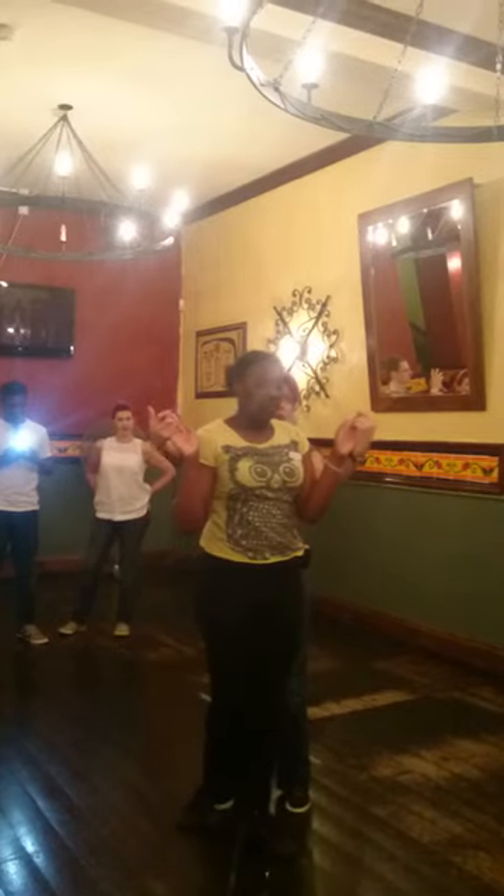1, 2, 3, step to the right, hold, 5, 6, block, prepare.